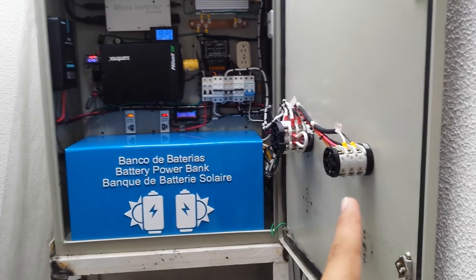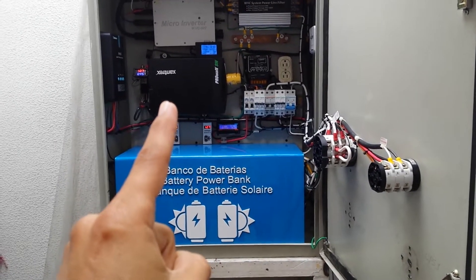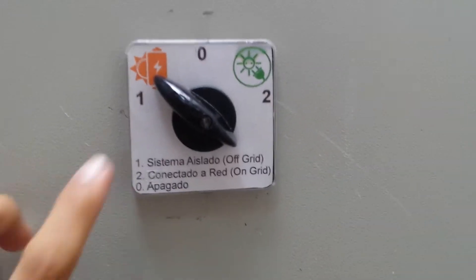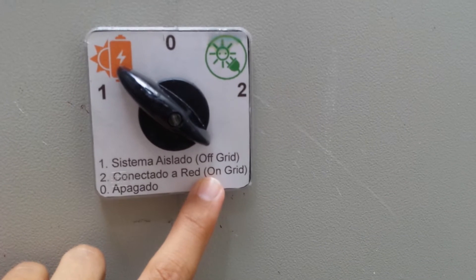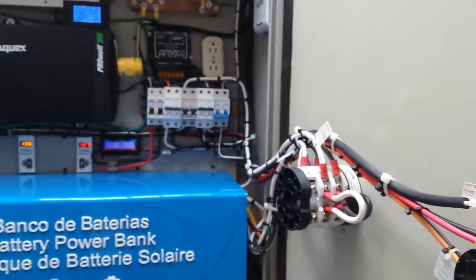I select the system with this commuter switch. The other system is off-grid. The solar panel is here below, and the connection comes here. I can select if I want the off-grid number one, number two, or on-grid. I made some modifications to the original system.